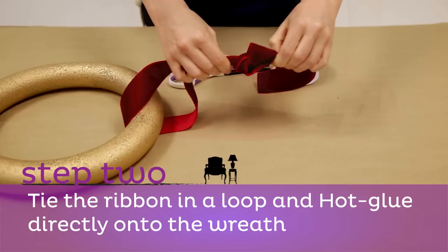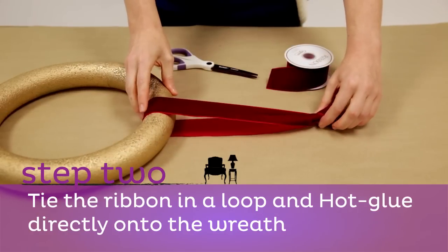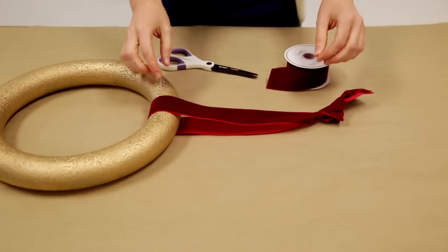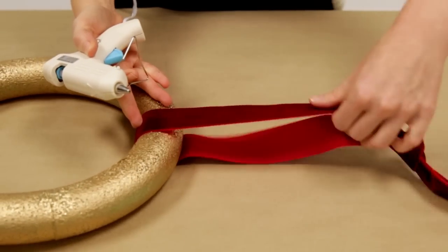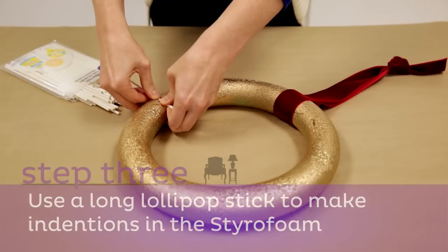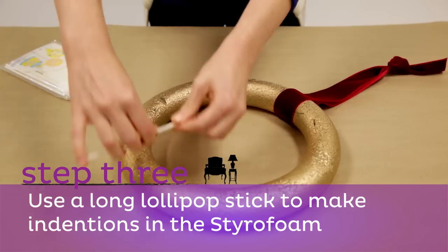Step two: using the ribbon, tie a loop and a pretty bow or knot around your wreath. Once tied, pull the ribbon tight so that the portion holding the wreath is flush against the styrofoam circle. Hot glue this portion directly onto your wreath.